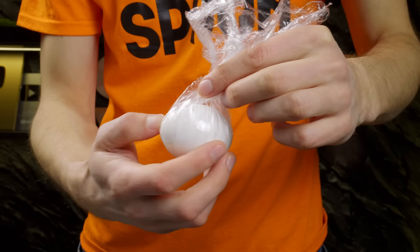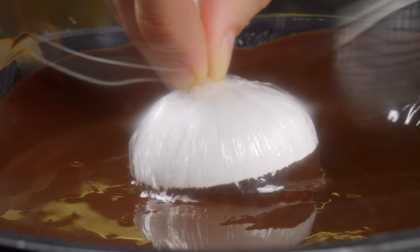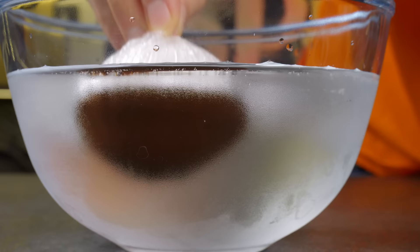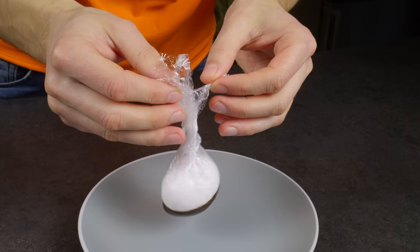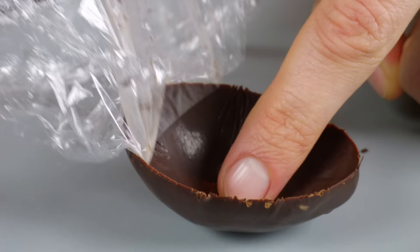If you want to create an incredible dessert, try this simple but impressive technique. Wrap a cold egg in plastic wrap, dip it in melted chocolate, then submerge it in ice water and freeze it. Once it's frozen, remove the plastic wrap and add some decorative touches to make it look extra special. Give it a try and amaze your guests!